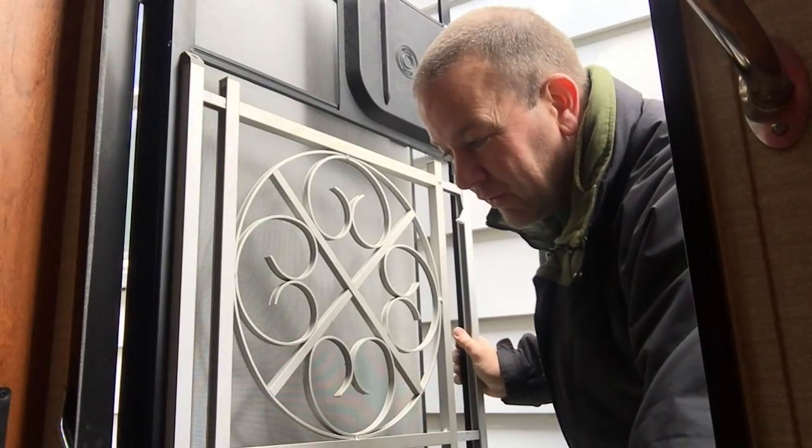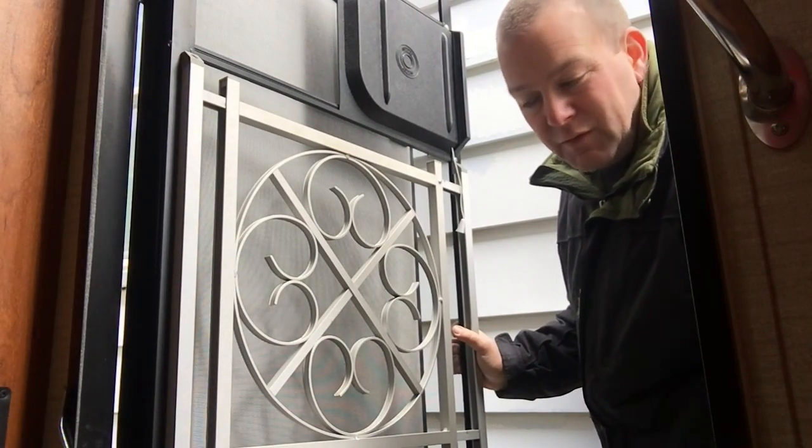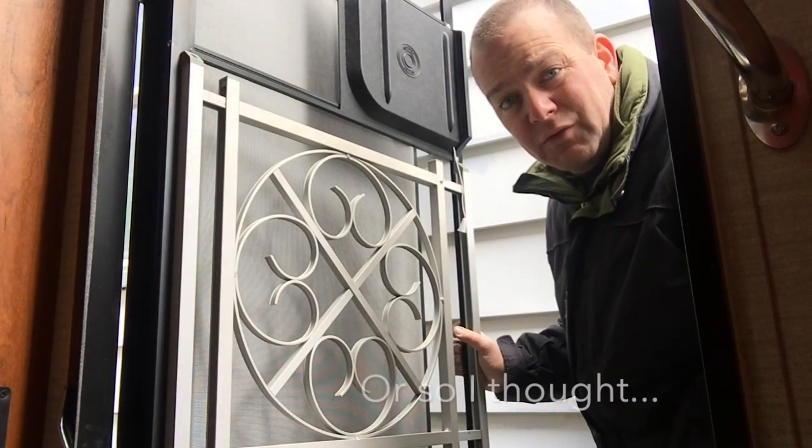Everything seems to be working as it should. We've got the openers, both inside and out. We've got the guard for the dog and the closers. That's the end of our screen door mods.